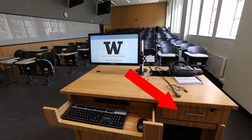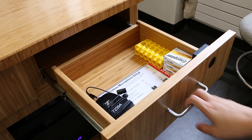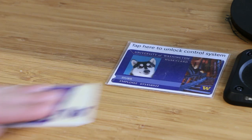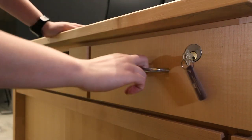Wireless microphones are typically located inside the podium drawer. To unlock the drawer, tap your Husky card to log into the system. The drawer will then unlock for 10 seconds. If you wish to reopen the drawer, simply tap your Husky card again and it will open for another 10 seconds. Some podium rooms will require a technology key to unlock the drawer.